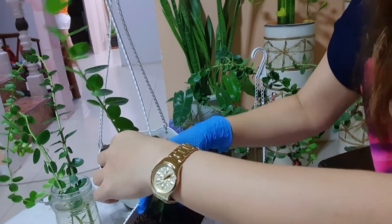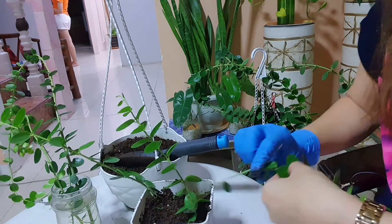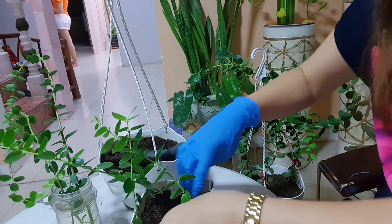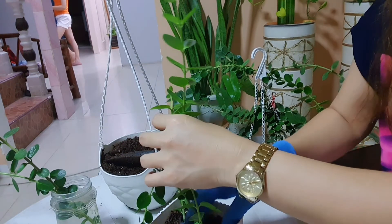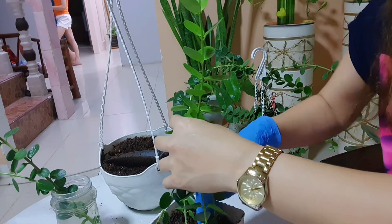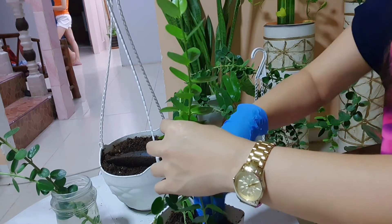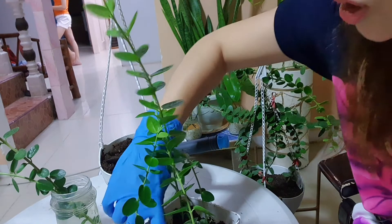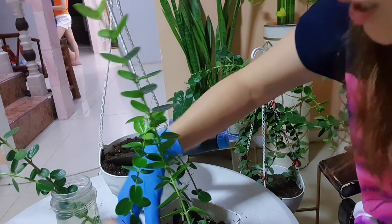Sisiksik lang natin siya sa pot. Pwede mong i-design ito — pwedeng bilog, pwedeng heart shape. I-press mo lang siya para ma-avoid ang magkaroon ng air sa loob at kumapit agad yung mga roots niya sa soil. Then after repotting, pwede mo na siyang diligan.